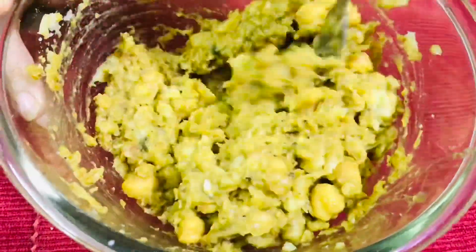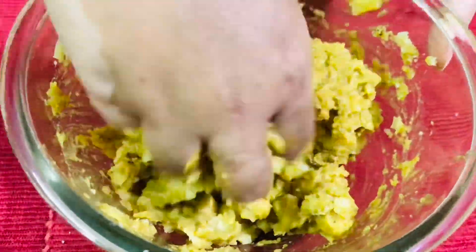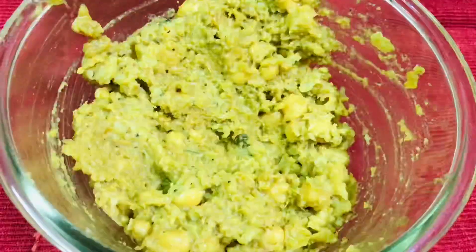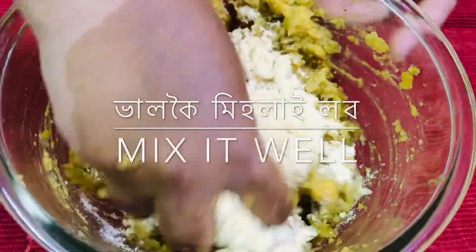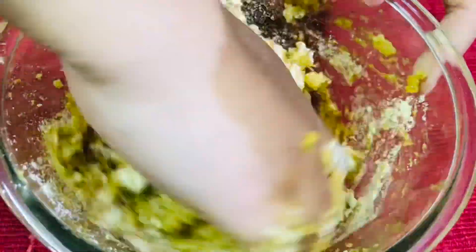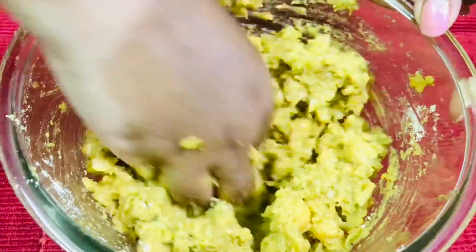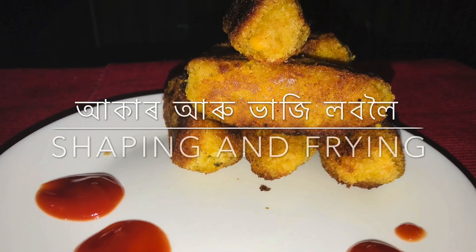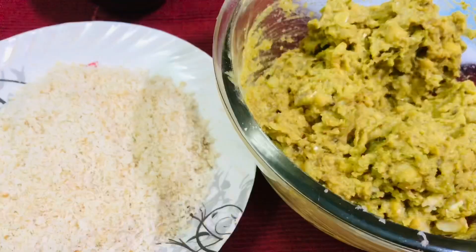If you have any water, it is delicate. I use these binding agents. I use 1 cup of 200g. I use 200g and mix it together.